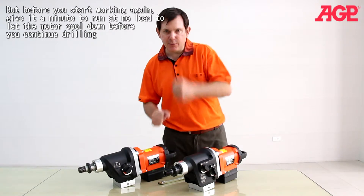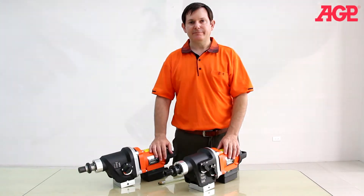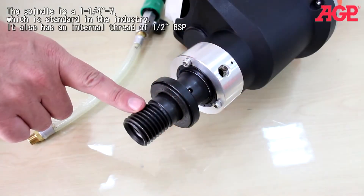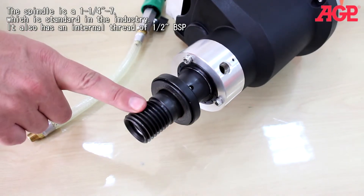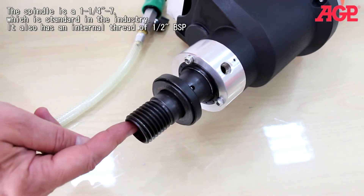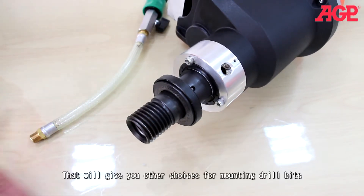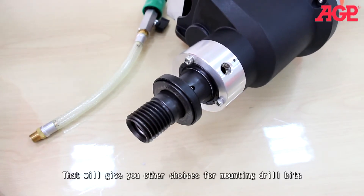Before you start working again, give it a minute to let the motor cool down before you continue drilling. Now the spindle is a one and a quarter seven, which is pretty much standard in the industry. It also has an internal thread — a one and a half inch BSP — so it will give you some other choices for mounting your drill bits.